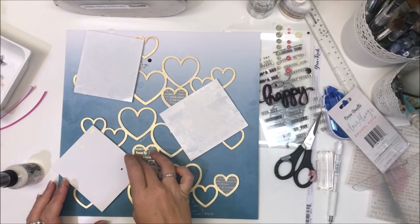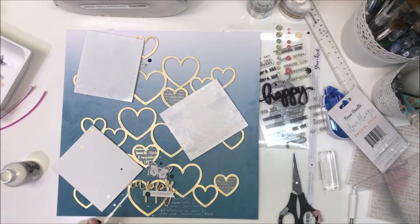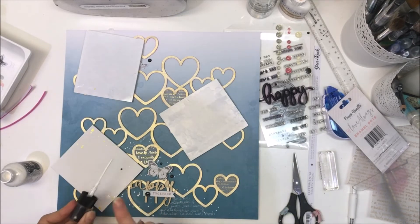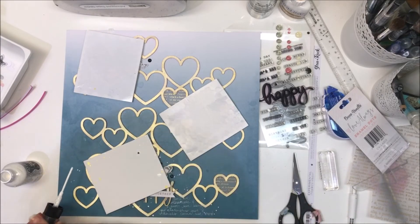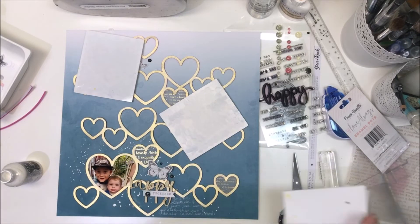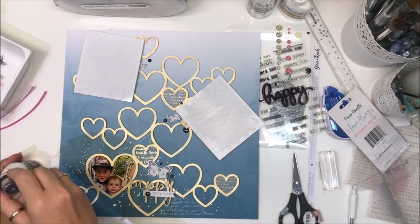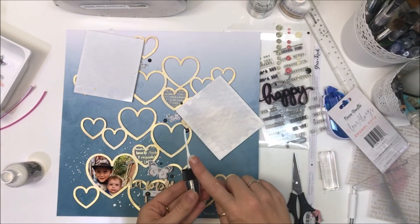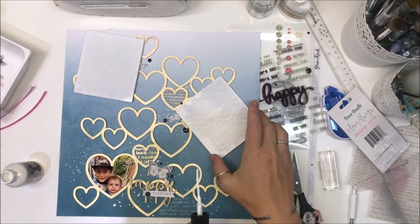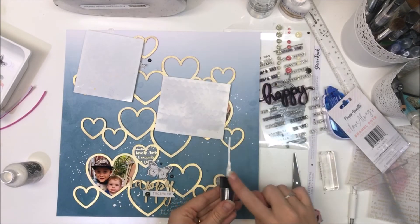I decided to add splatters. I debated over white or black and ended up going with white. I'm using Dilutions spray in White Linen — I really love it, I love how it dries on the page, it's opaque. I'm making sure I'm covering up those photos because there's not a lot of extra space and I don't want white splatters on either of their faces. After the splatters are done, the page is completed.